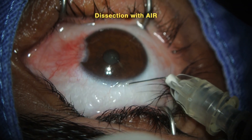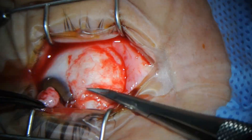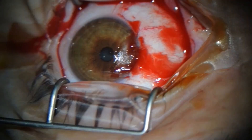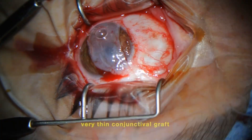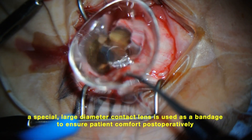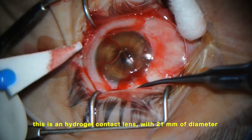Here we can see the dissection with air, and here the pterygium dissection, with only minimal use of cautery. It makes possible a very thin conjunctival graft. A special large-diameter contact lens is used as a bandage to ensure patient comfort post-operatively — a hydrogel contact lens with 21mm diameter.